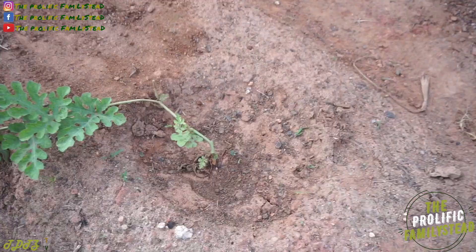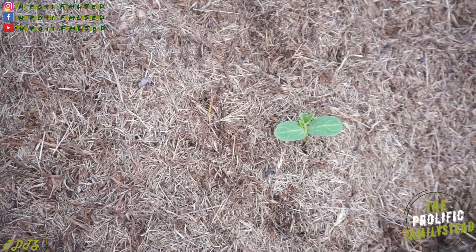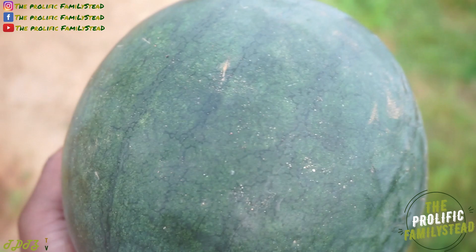Now we're going to take this to the compost pile. Check it out — looks like a cucumber, zucchini, watermelon, or something growing right in the compost pile. Let's go see what this tastes like and make sure we didn't grow a big cucumber!